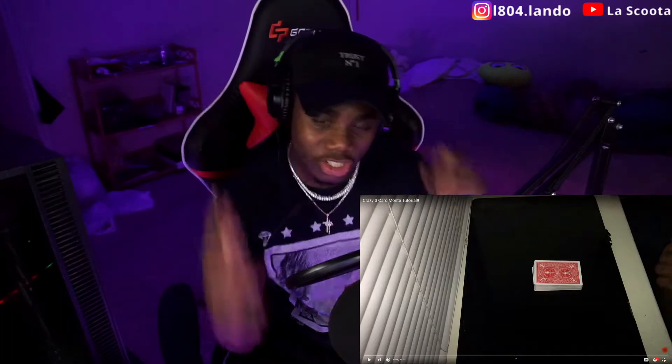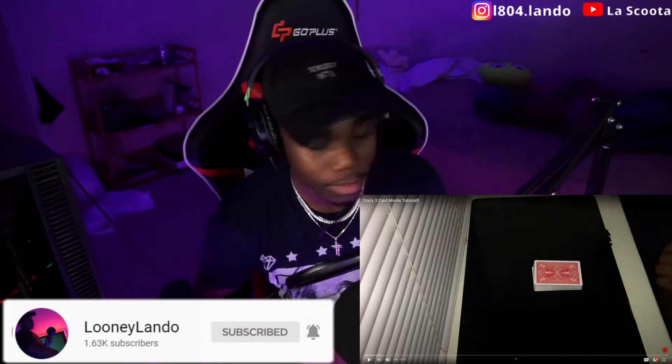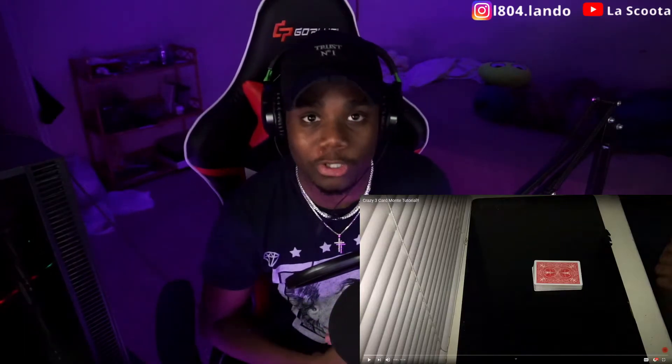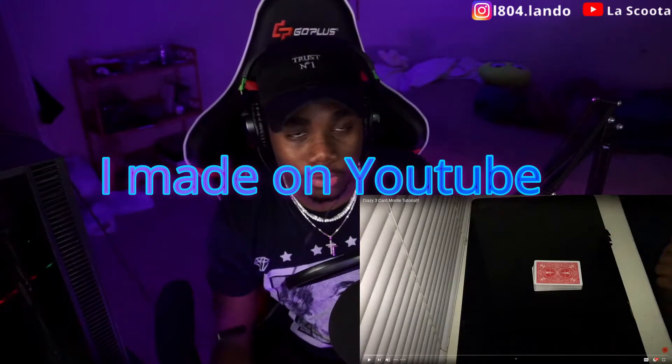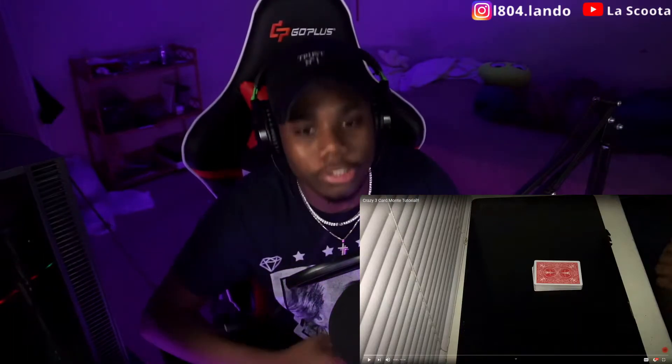All right man, welcome back to the channel. So as y'all can see by the title, we're doing a reaction to the first ever video I made on YouTube. I think I'm at like 99 videos — I was gonna do it at 100 but this is gonna be the 100th.